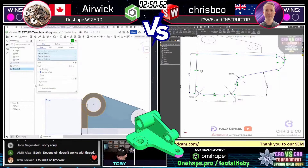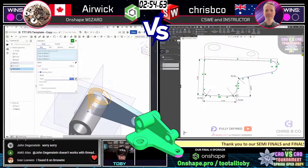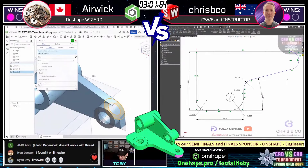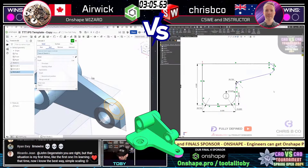Crispy Co coming in with his second sketch. Airwick, drawing first blood, already has two extrusions in the tree — now three extrusions in the tree. Airwick is really making short work of this part.